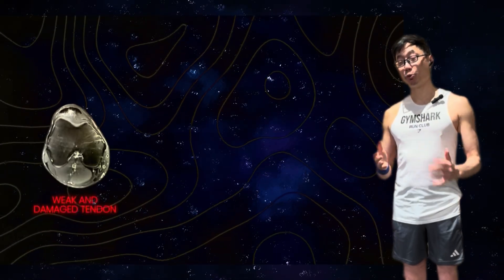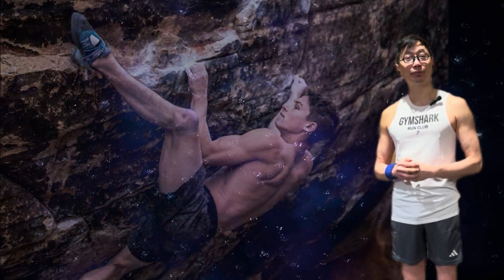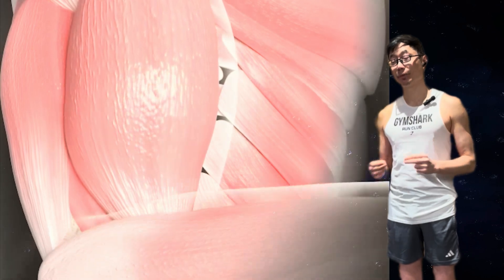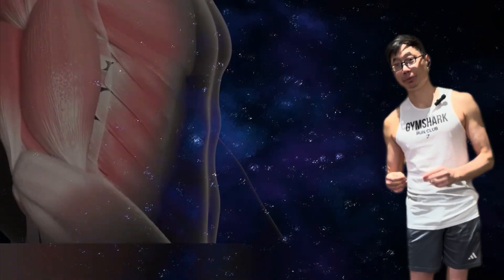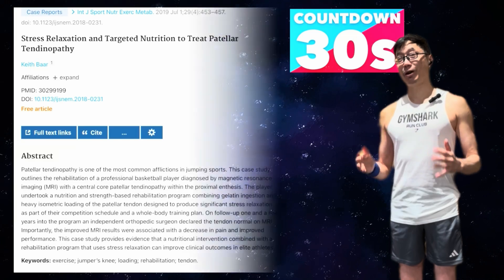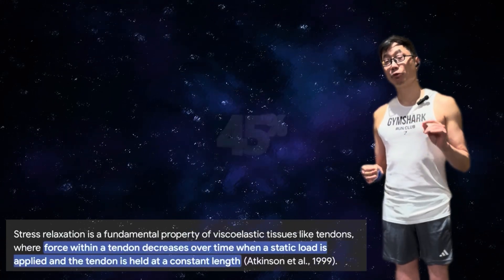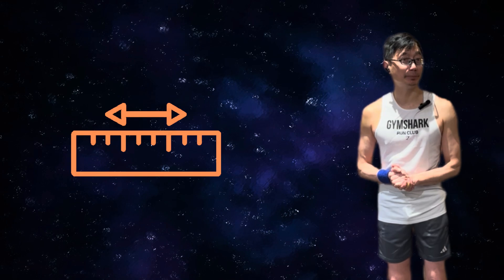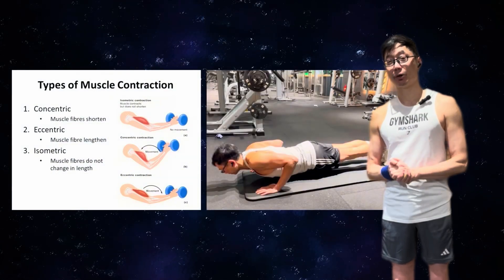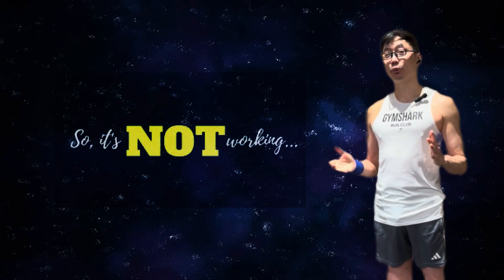To go from a weak and damaged tendon to a strong tendon, we need three elements: time, tension, and volume. First, time — meaning time under tension. We need a muscle contraction that lasts long enough so the muscle can slowly shorten and the tendon can slowly lengthen. Research suggests the optimal time is around 30 seconds, allowing the tendon to reduce tension by about 45%, giving that stress relaxation response which helps rebuild and reform collagen. But we can't just hold a weak isometric contraction for 30 seconds barely trying and expect our tendon to get stronger.